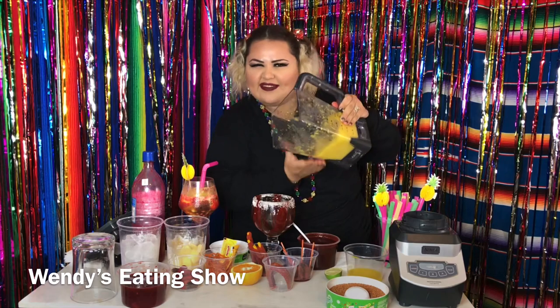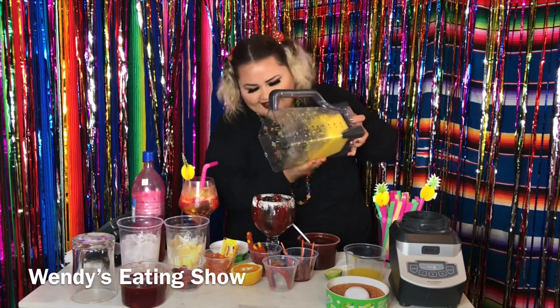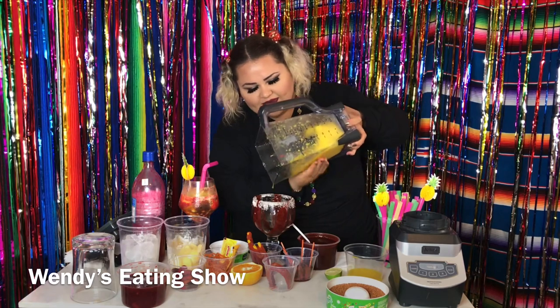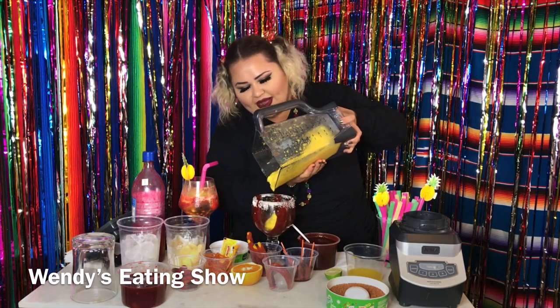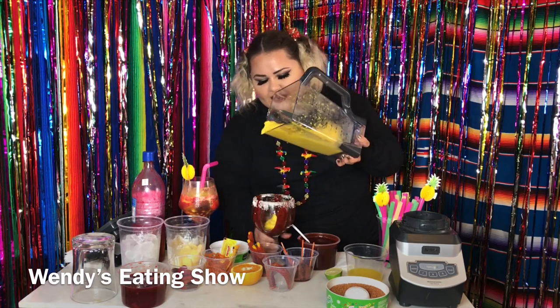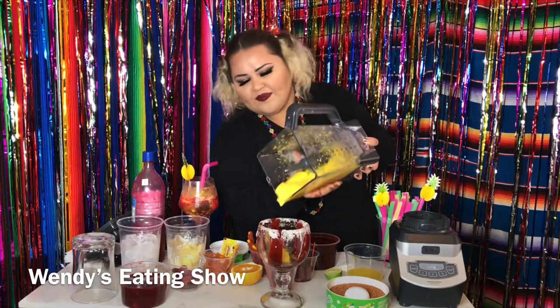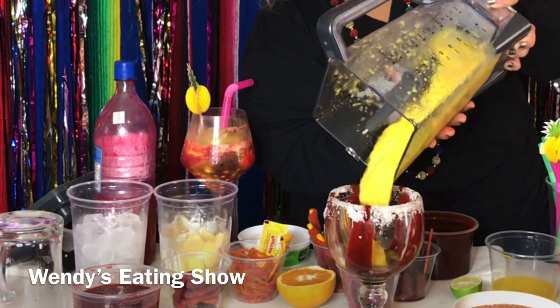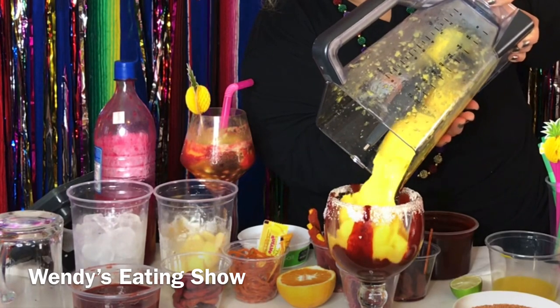It needs a little bit of aggression to pour it out. Wow, can you guys see that? Let me put this right here so you guys are able to see better. Just take a look at that — perfect.